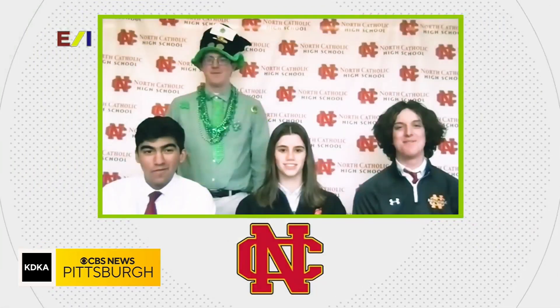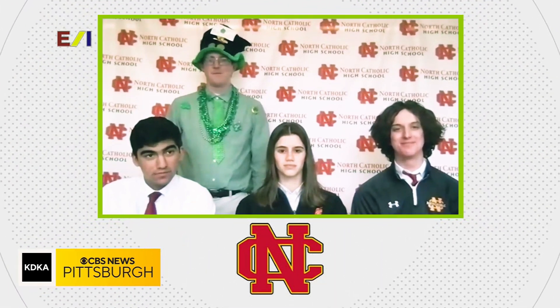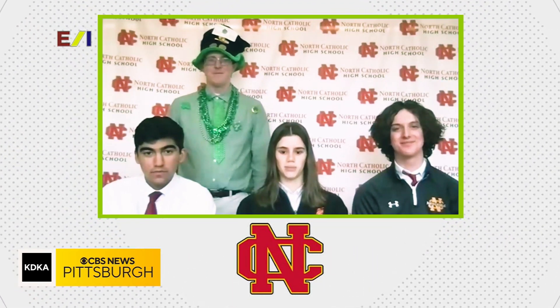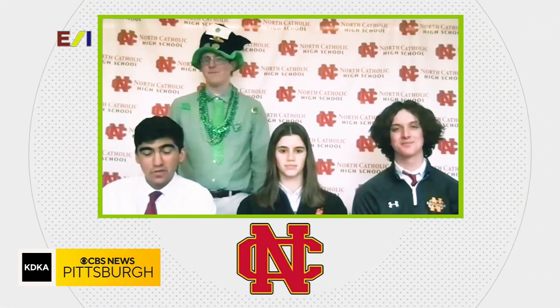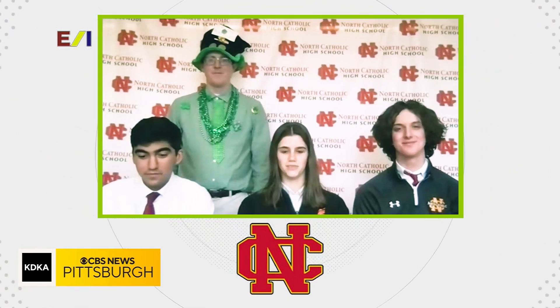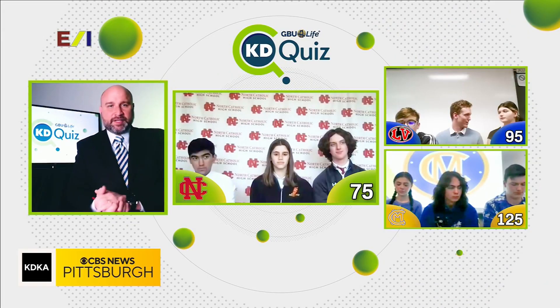Up next is our team from North Catholic High School. Before we get to your questions, we want to meet you as well. My name is Ben Sutton — I'm a senior at North Catholic, I'm on the Ultimate Frisbee team and I'm on the varsity baseball team. My name is Grace Crotein — I'm a senior, I'm on the Ultimate Frisbee team and a member of the National Honor Society. My name is Gabby Ganoza — I'm a freshman at North Catholic and I'm on the robotics team. This is our advisor, Mr. Malone — he teaches AP World History, AP Euro History, and History of Baseball, and his birthday is on St. Patrick's Day.